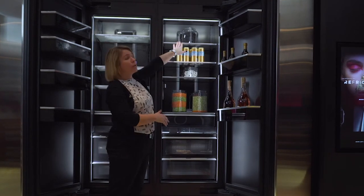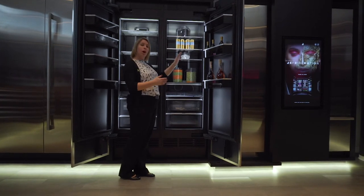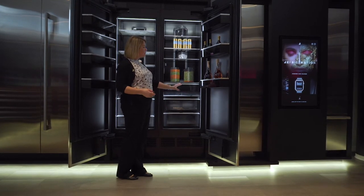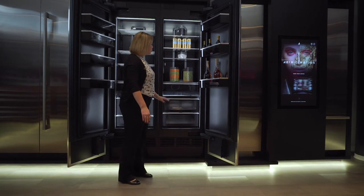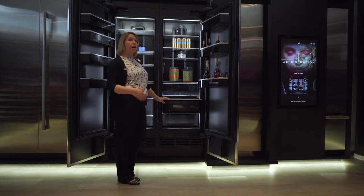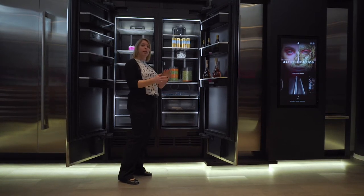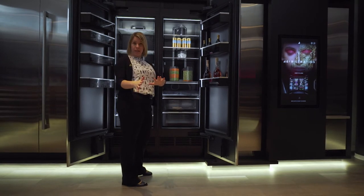Thick glass shelves with nano coating will help keep any spill contained instead of going off the shelf, dripping down, and making more work for your consumer. We're going to have soft-close bins in all of our units for both our deli drawer and our produce. And in our freezer, we'll also have lighting in our drawers as well. On top of our 650 LED lights, we want to make sure the customer isn't searching for their groceries, keeping doors open for as short a time as possible.